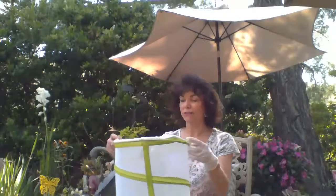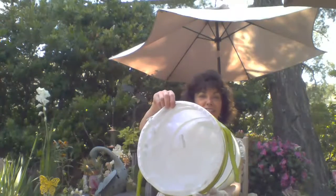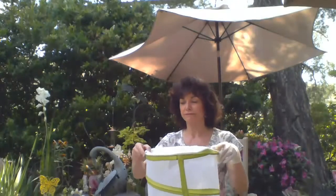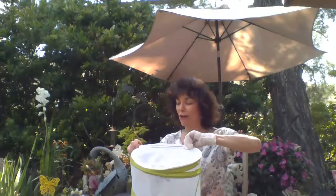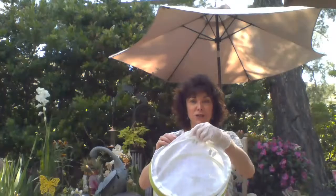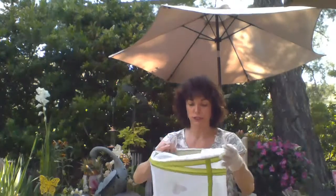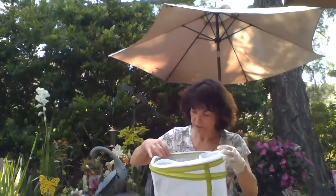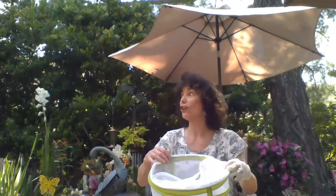We have one more little butterfly in here. This is a calm one — well, maybe not. Are you ready? There it goes. It's a little male. Bye — away they go.